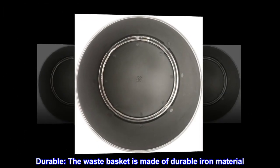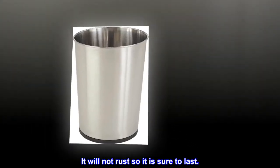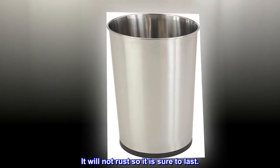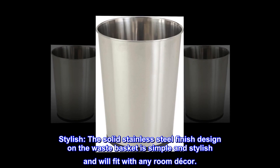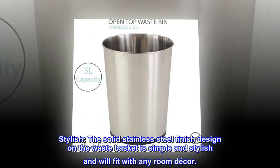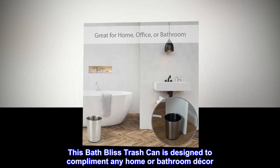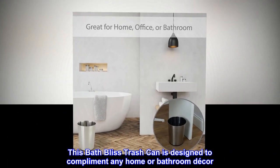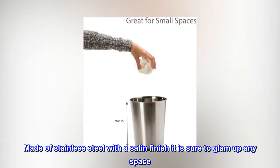Durable. The wastebasket is made of durable iron material. It will not rust so it is sure to last. Stylish. The solid stainless steel finish design on the wastebasket is simple and stylish and will fit with any room decor. This BathBliss trash can is designed to complement any home or bathroom decor.